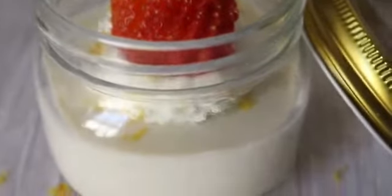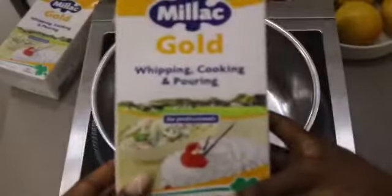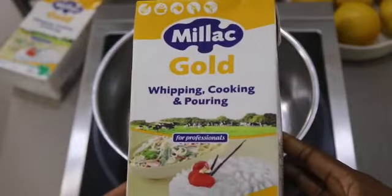Hi guys, so today I'm going to show you how to make this super simple but delicious dessert using the Millac Gold whipping and cooking cream.